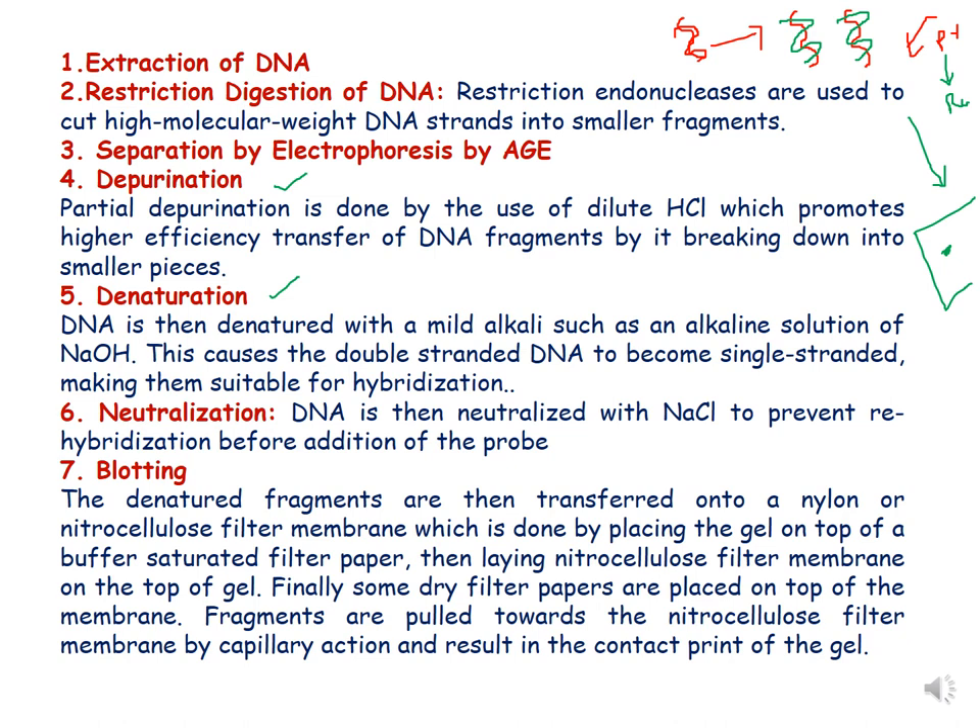The next processing step after depurination is denaturation. During denaturation, the DNA is treated with a mild alkaline solution such as sodium hydroxide, which causes double-stranded DNA to become single-stranded. This makes the DNA suitable for hybridization with the probe.